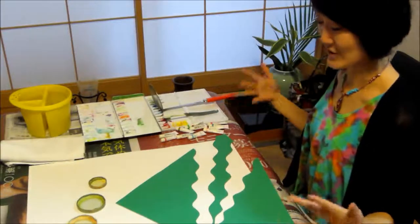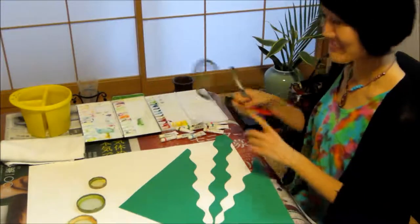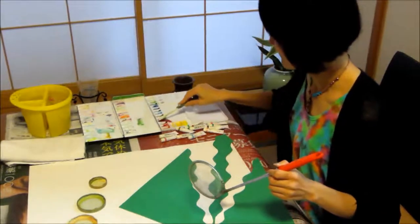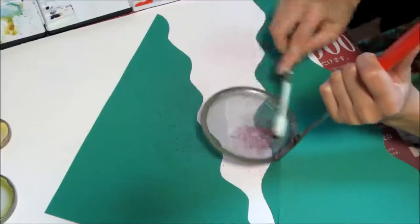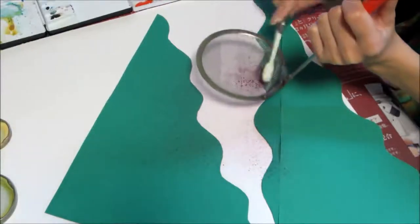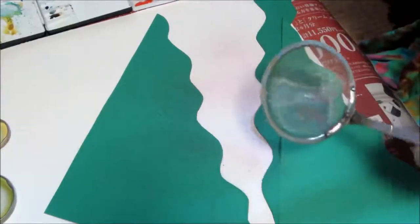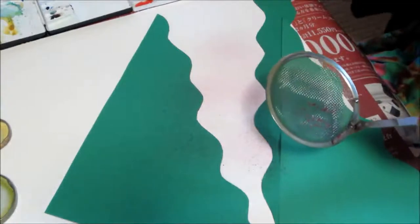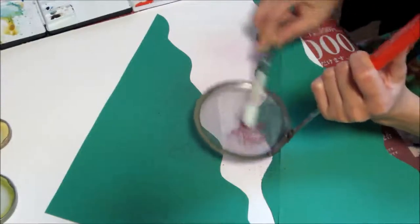So I'd like to start how to paint. Now what I'm doing is put some watercolor paint on the toothbrush and flicking.